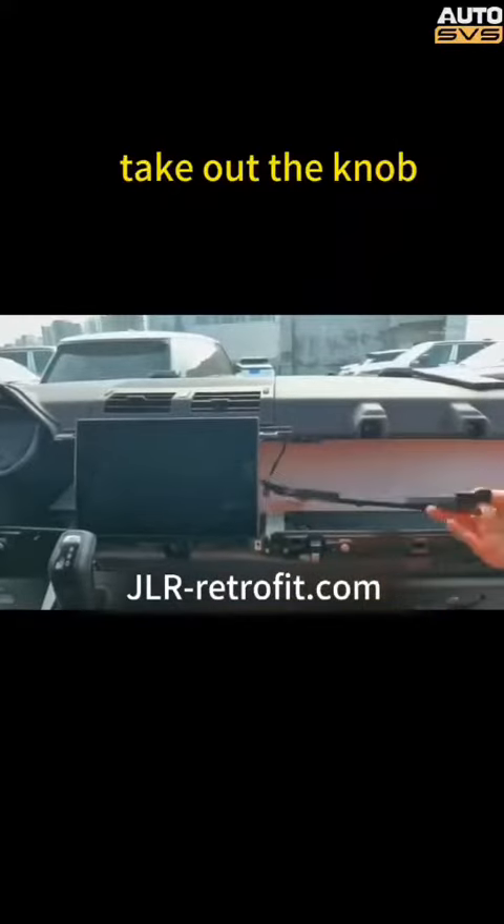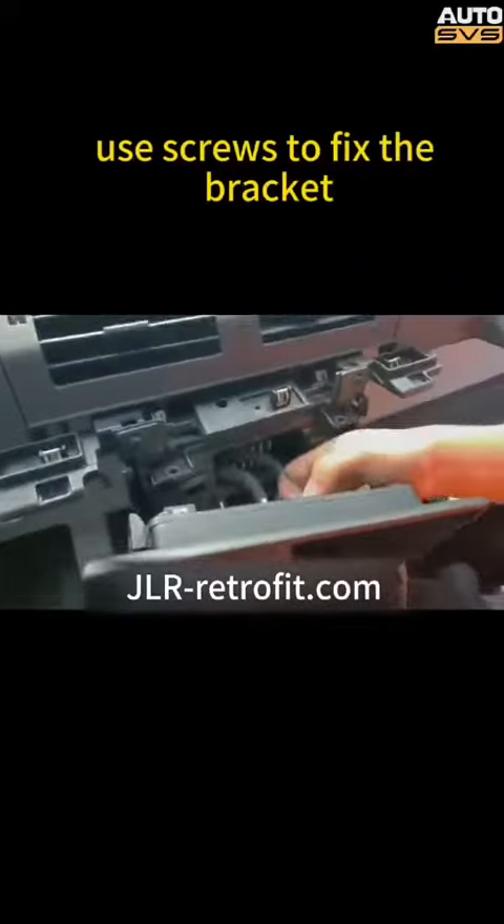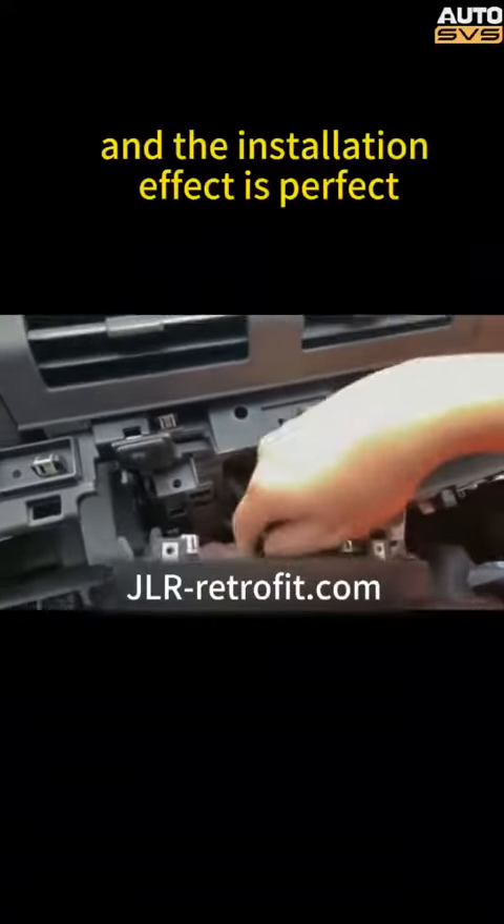Unscrew the knob screw and take out the knob. Start routing the cables and begin installing the bracket. Use screws to fix the bracket, and the installation effect is perfect.